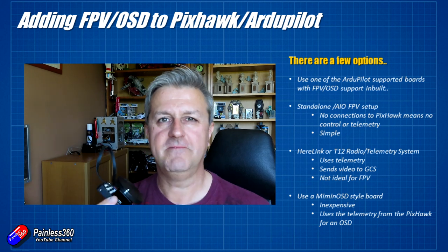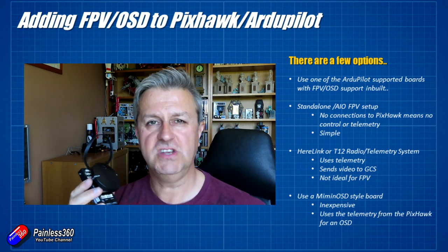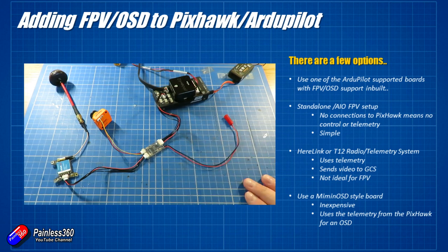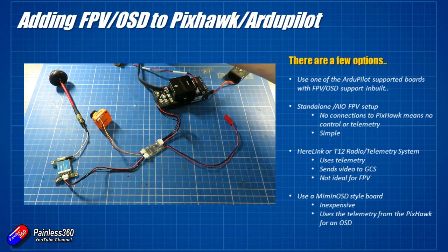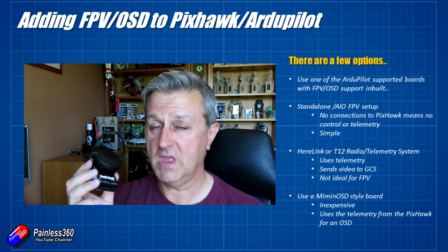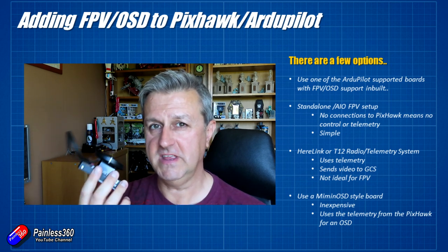Because it's quite involved, my recommendation if you want an OSD with this stuff is to use this Holybro product. Let me talk a bit more about how you set that up and what it is. It's nice and inexpensive, comes with all the cables, you just clip it all together — it's plug and play — and you can get an on-screen display very easily.